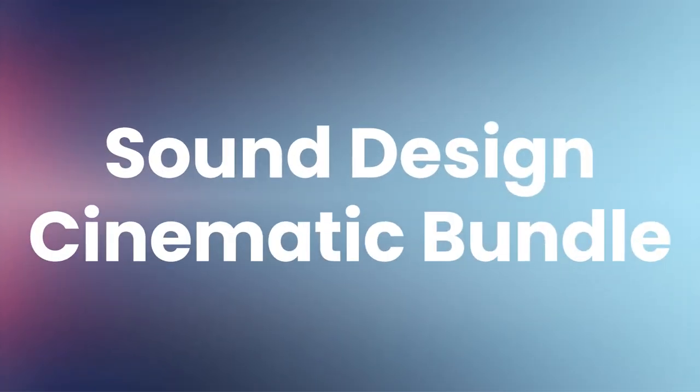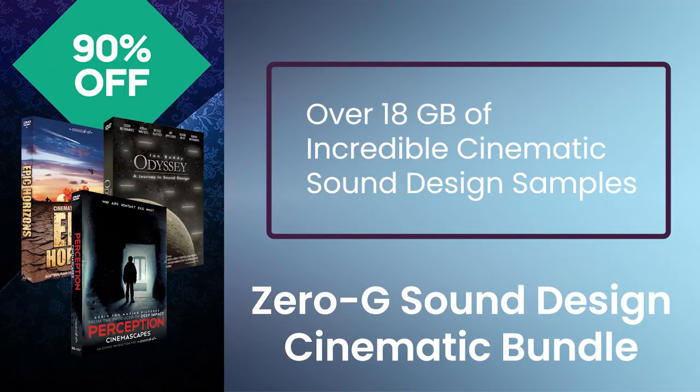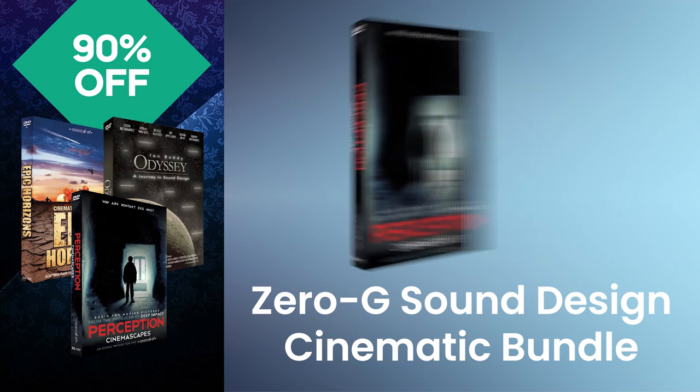Zero-G Sound Design Cinematic Bundle — over 18GB of incredible cinematic sound design samples. Perception CinemaScapes is a vast collection of construction kits, atmospheres, drones, evaluative moods, beat loops, whooshes, hits, impacts, explosions, and lots more.